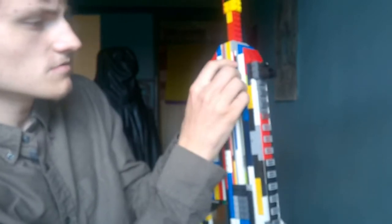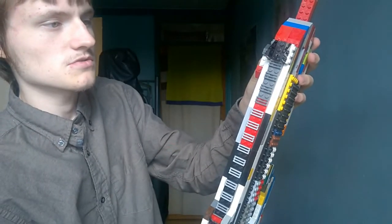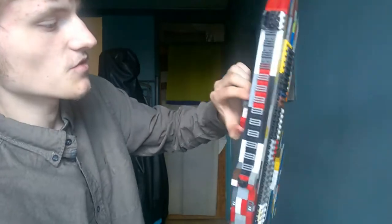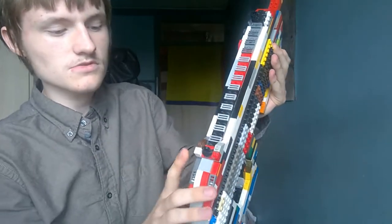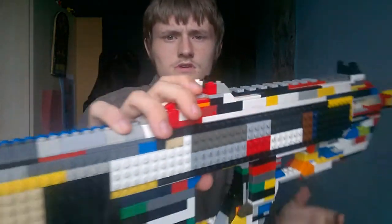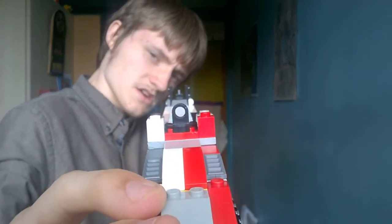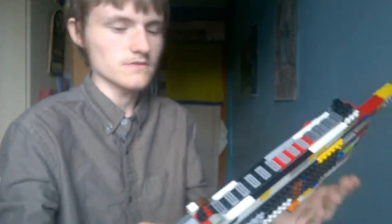The charging handle — this one is two studs wide so I can get a good grip on it, because a one-stud-wide section wouldn't be easy to hold. Thick enough to grab onto. The sights sit on a Picatinny rail. I've tried my best with the sights — sorry if they're not perfect, but I'll do the first-person view later.